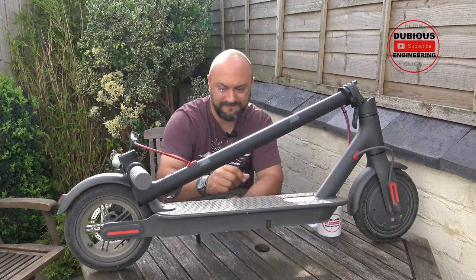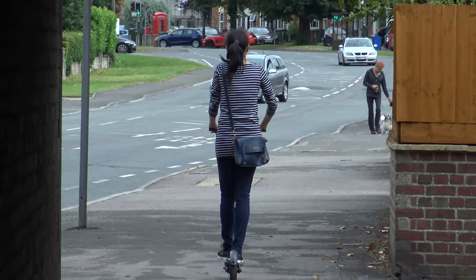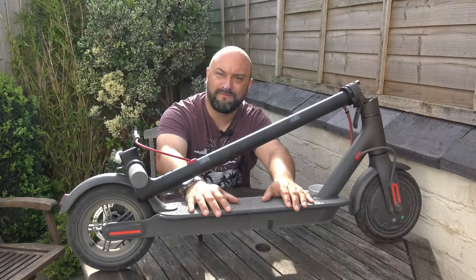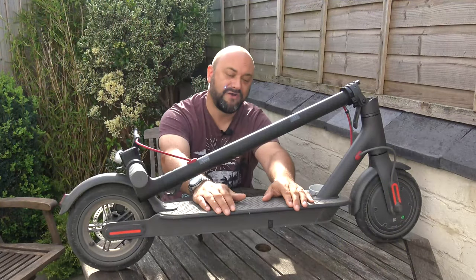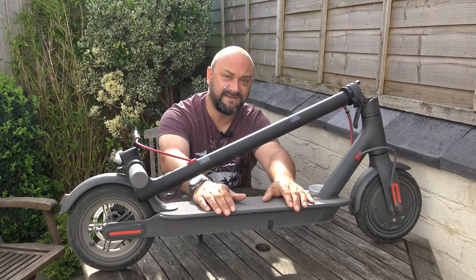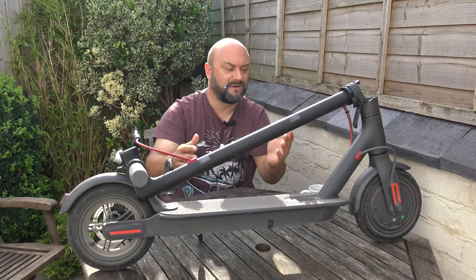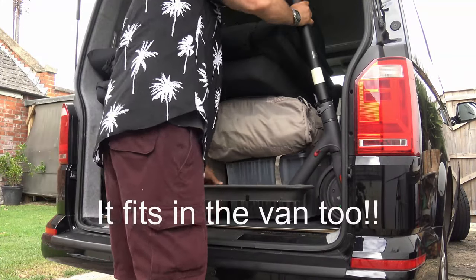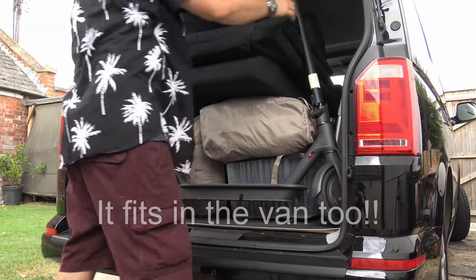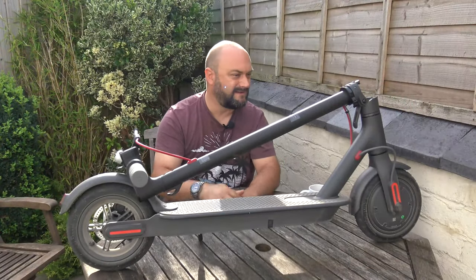Got the Xiaomi M365 electric scooter — nipping down the shops and just grabbing a few bits you'd forgotten. The shop is a quarter of a mile from my house; I'm there in a heartbeat. I used to do that walk — I should probably still do the walk because it'll probably keep me fitter. But the convenience — this is absolute convenience. It's small, it's compact, it lives behind the sofa in our house and doesn't take up a lot of space. It's really easy to plug in and recharge — literally just a power brick and a plug.